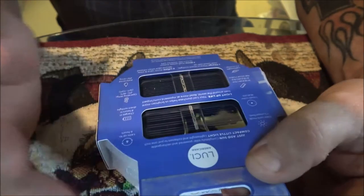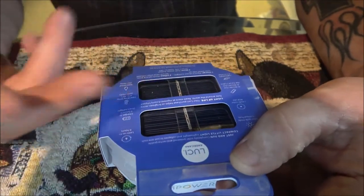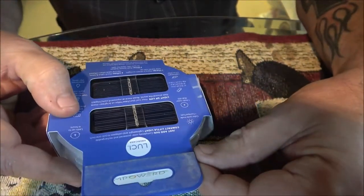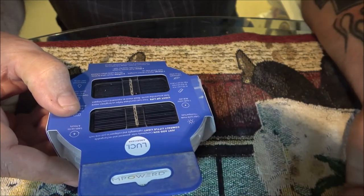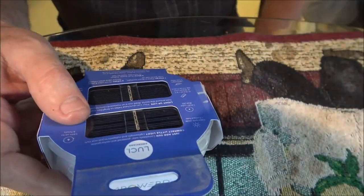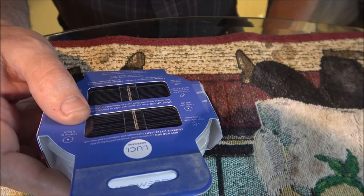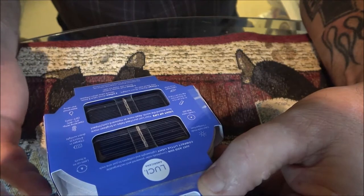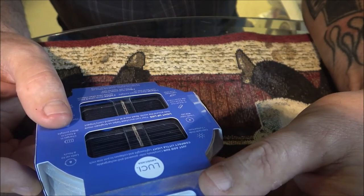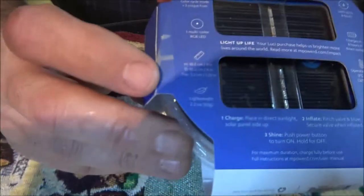I did turn it on before I charged it and it came on, so just the ambient light from around the house apparently charged this. Let's read about it — color changing cycle mode, three unique hues: red, white, and blue. It has a multicolor RGB LED, so it only has one LED in it that changes colors. That's cool.